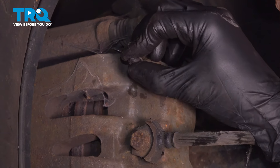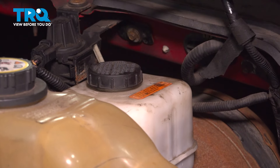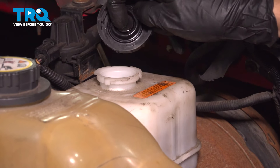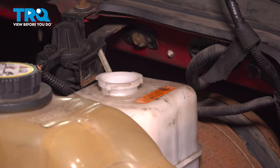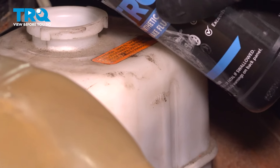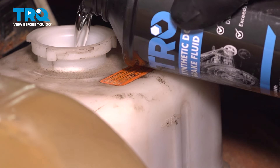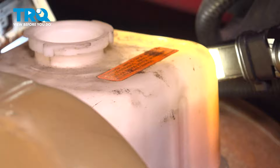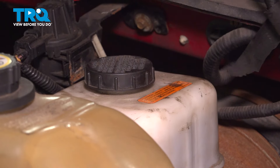If you still have a cover for the bleeder screw, cap it off. Because we removed fluid from the system, let's top off the brake master cylinder with clean brake fluid. Turn the cap counterclockwise — if you have a lot of debris around, clean this off first. The rubber boot from the cap sometimes gets stuck on the master cylinder, in which case you'll need to pull that off separately. The full line is right here — it says max — that's where you want to fill it up to. Top it off with DOT 3 brake fluid up to the max line. You can use a flashlight to help see the brake fluid level better. Ours is topped off, so cap it off and you're good to go.